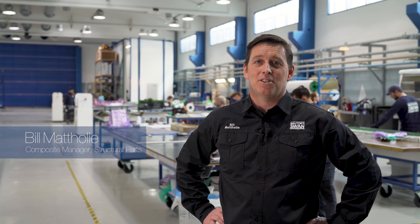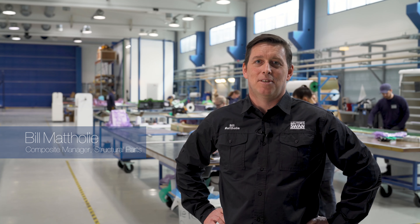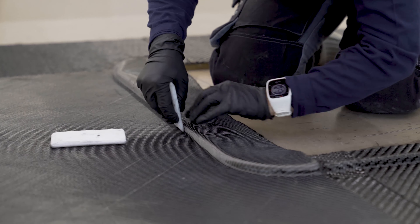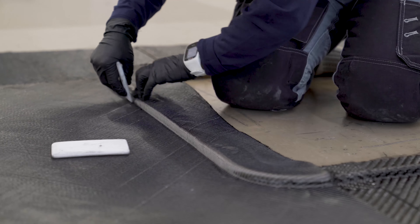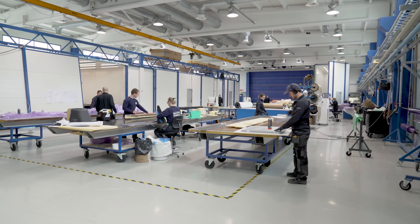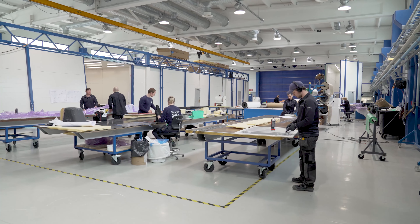Hello and welcome to Hall D. My name is Bill Matterley and I'm the manager for the structural parts of Nautor Swan. Here in this building we primarily build the structural elements — the main bulkheads and the longitudinal girders for the maxi range, as well as some lightweight options for the smaller yachts in the range.